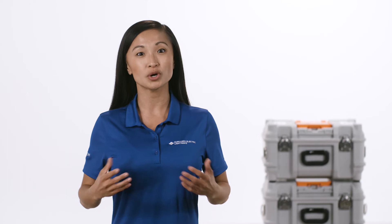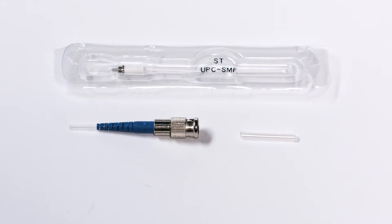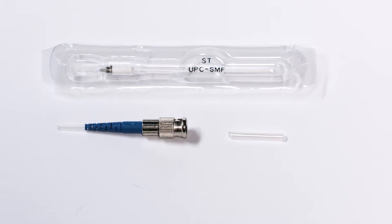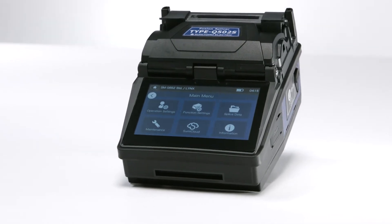Hi, in this video we're going to walk through the steps to complete a fusion splice on a ST splice-on connector. For this demonstration we'll be using the Q502S, Sumitomo Electric's latest active clad alignment fusion splicer. Let's get started.